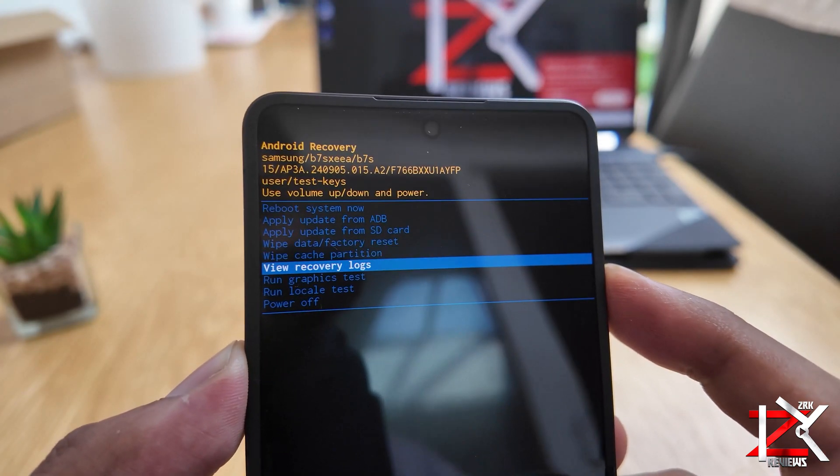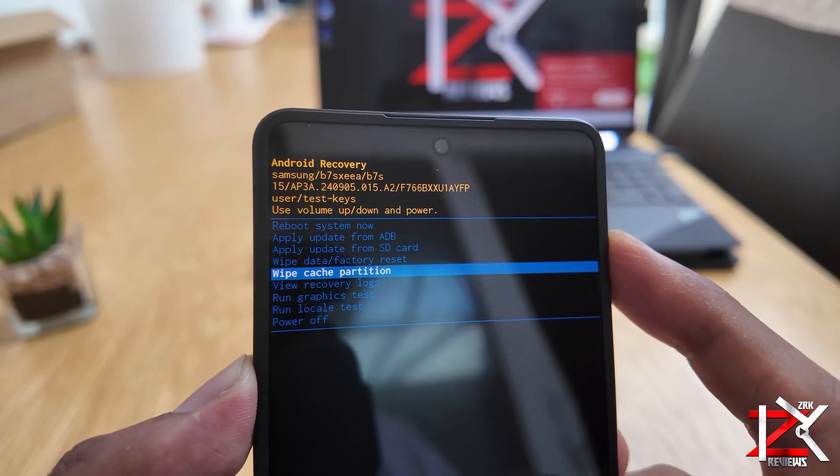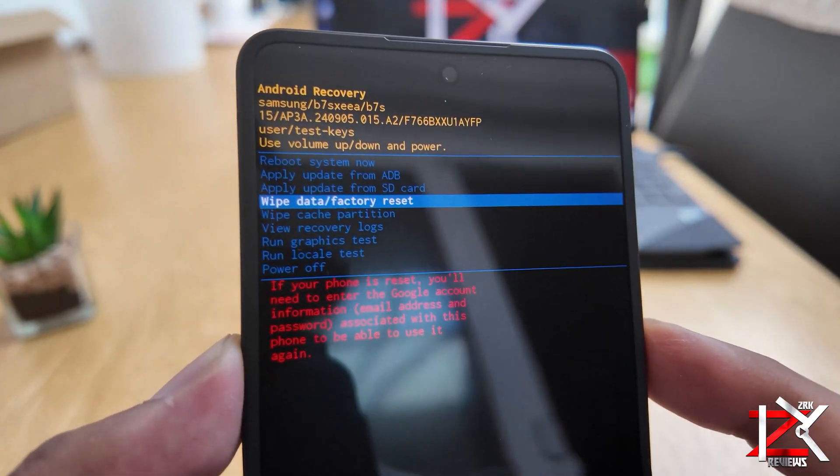From here, select Wipe Data Factory. Use the power button to enter — this will perform a hard reset of your smartphone.